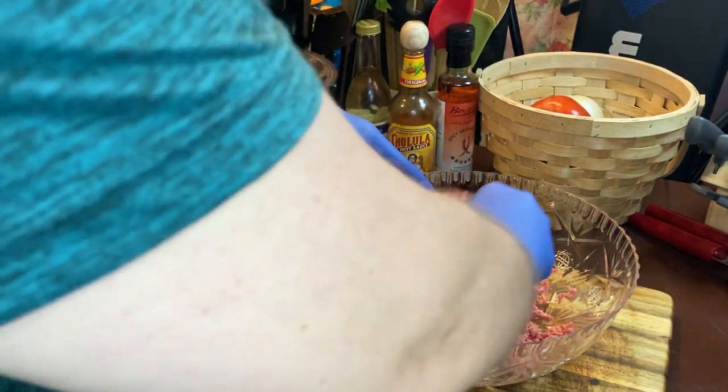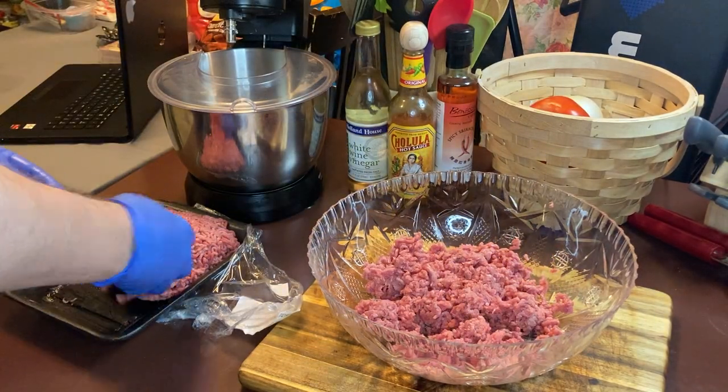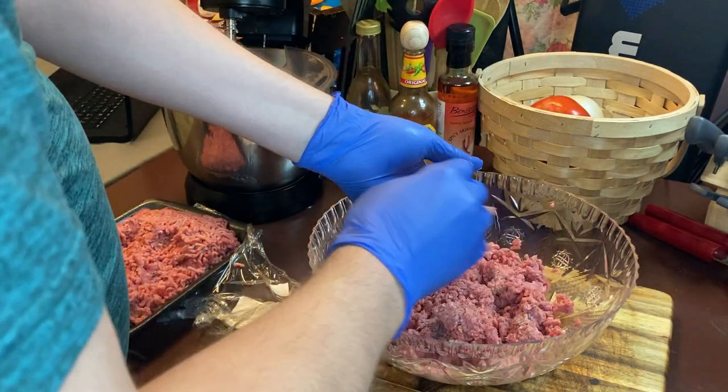This is for people that don't know — most people know how to make a meatloaf. It's something very easy to make, you just throw ingredients together. But there are people out there that don't know how to make it, so this video is for them.